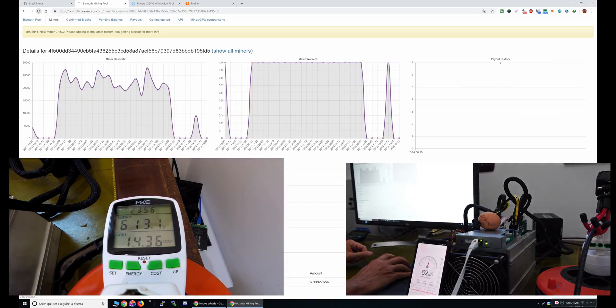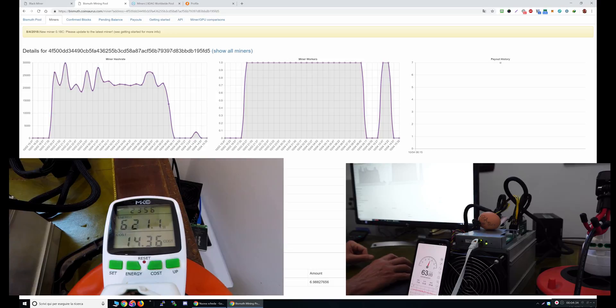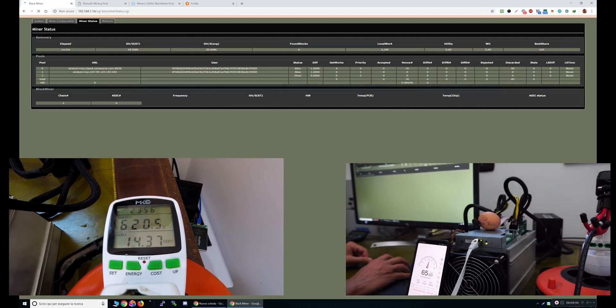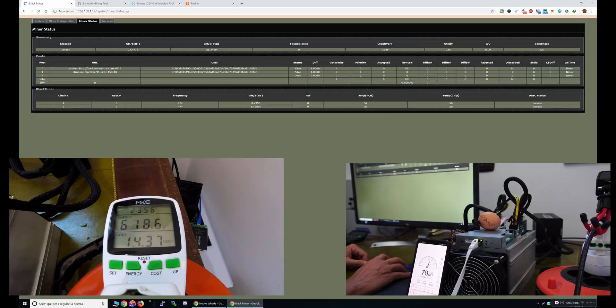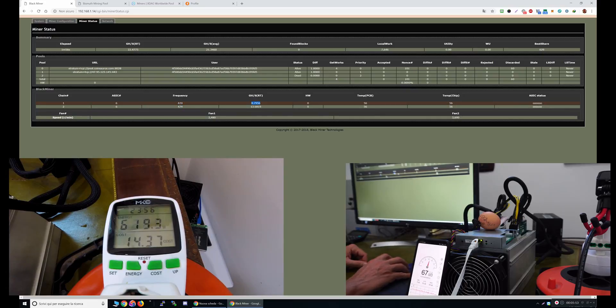I'm already mining here. In the miner status page we can see the pool address, my wallet address, and the hash rate. This shows the real-time hash rate and the average hash rate. To update the page you just click on miner status again — it will refresh. 22 gigahash. And this is the frequency and the gigahash for each board.